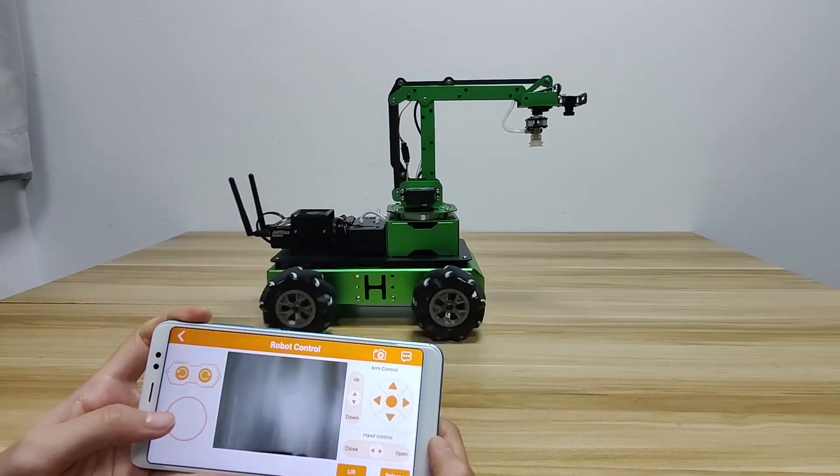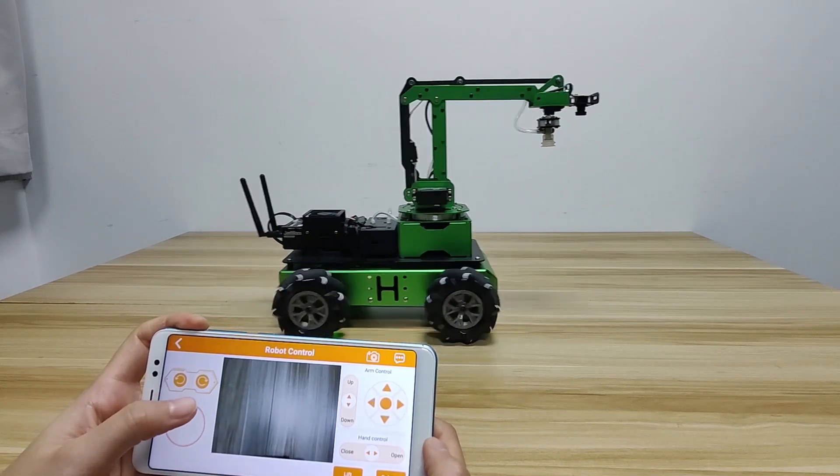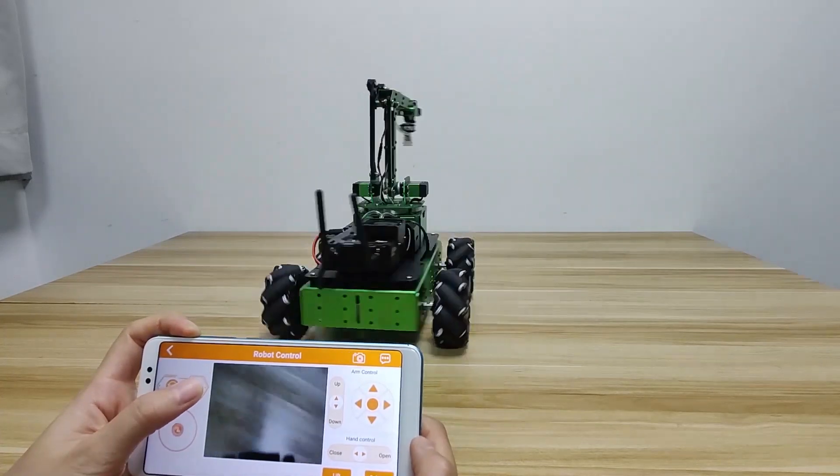Drag this button to make it go forward and backward, and move left and right. You can also tap these 2 buttons to make it turn left and right.